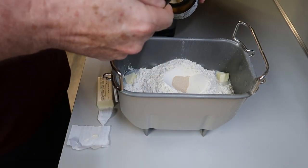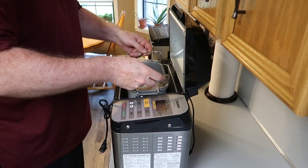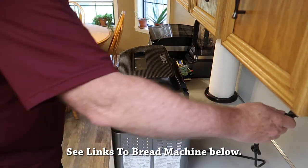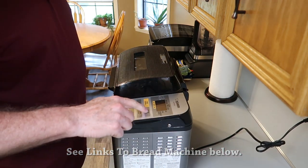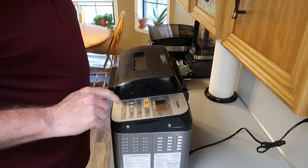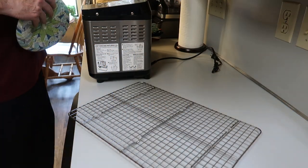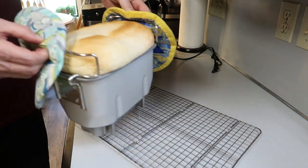Add two teaspoons of bread machine yeast and pop it in the bread machine. This makes a two pound loaf. Plug it in and set it for the regular loaf setting, medium crust. Then all you have to do is wait for it to be done — it smells so good and I didn't have to do anything else.